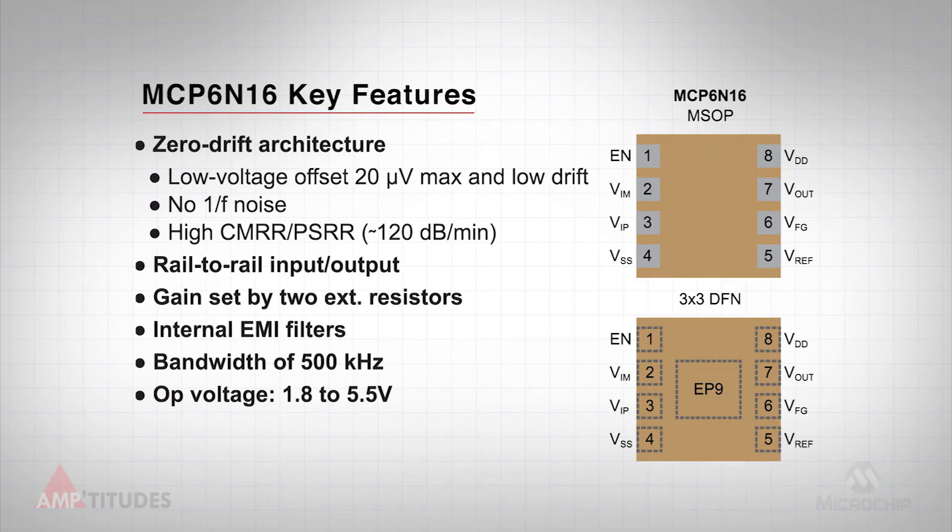Let's take a moment to review the device under evaluation. The use of a zero-drift architecture within the MCP 6N16 provides for superior DC performance, including low offset, low offset drift, eliminates 1/f noise, and provides superior common mode and power supply rejection, which are critical specifications for INAs. An integrated charge pump on the input stage enables rail-to-rail input operation down to 1.8 volts using a single PMOS device, eliminating crossover distortion.